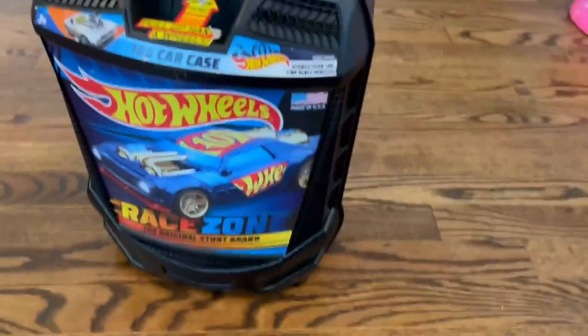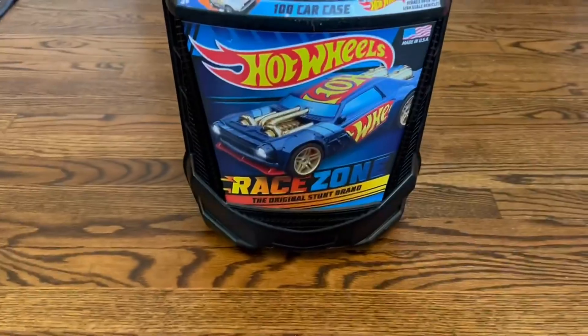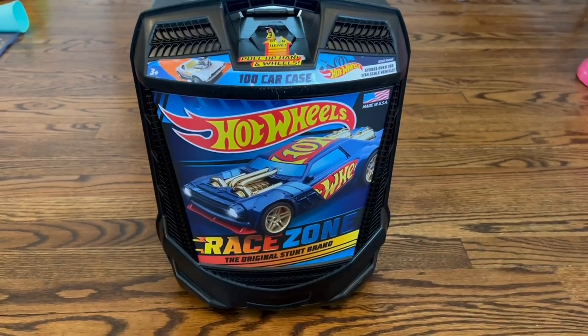Overall, really cute addition to our Hot Wheels family here. My son loves it, I love it. Keeps things cleaner and neater. So it's a win-win for everybody and I would definitely overall recommend this.